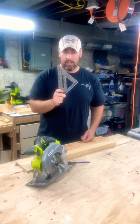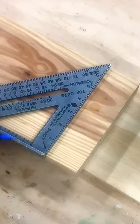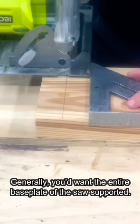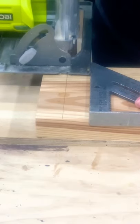So this is how easy it is to use a speed square to make straight cuts. All you're going to do is mark your line, then use the speed square to align your saw blade. Line it up, keep some pressure on the speed square and make your cut.